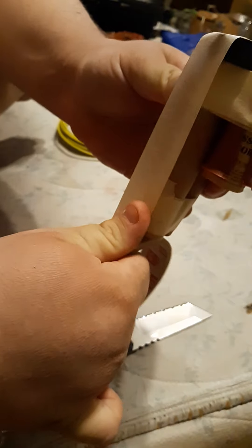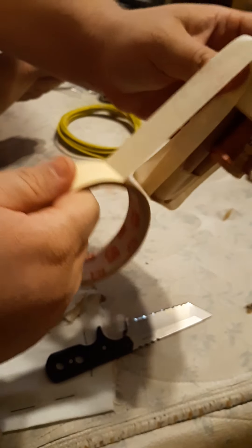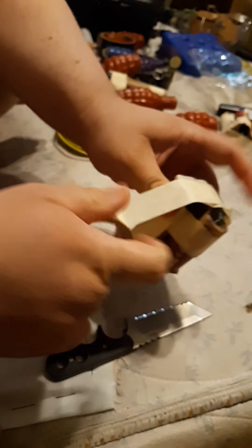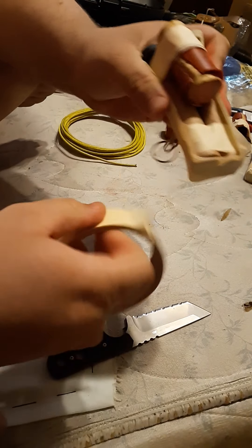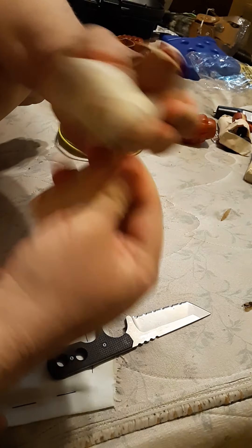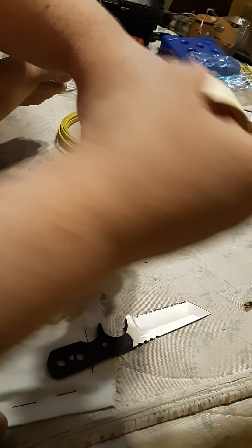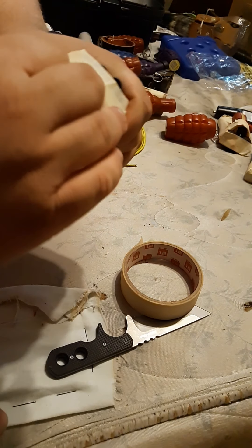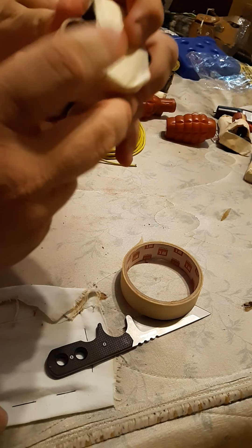Go all the way around — two times usually works. And just for extra security so the tape doesn't come out, do a couple times at the bottom and a couple times at the top. Like I said, electrical tape works better: it doesn't burn as easy as masking tape and it holds better. You may just have to press this down a little bit.